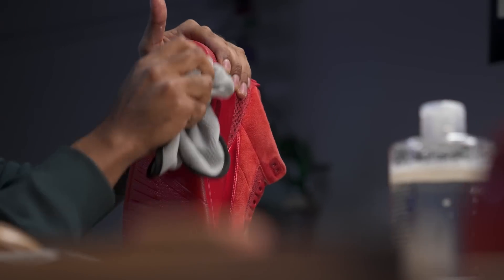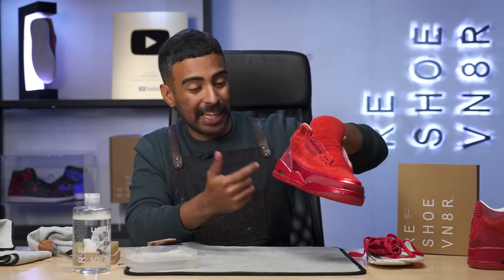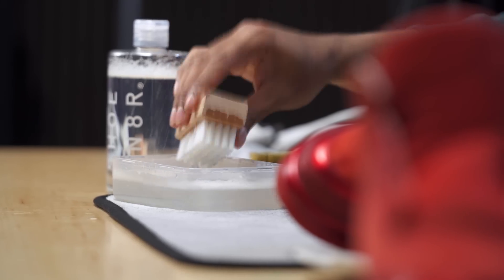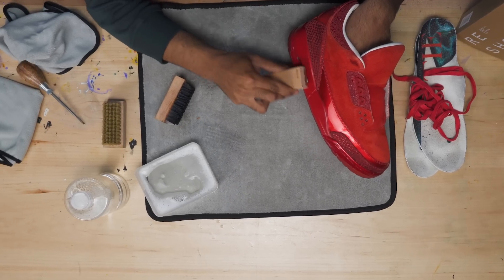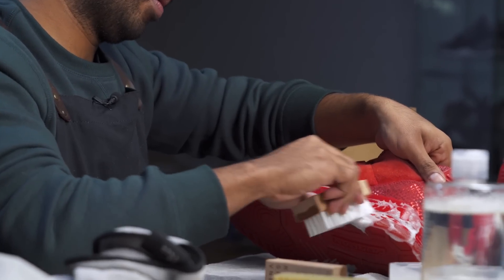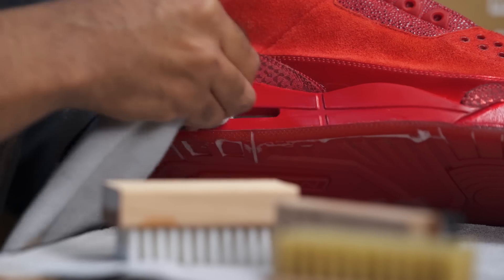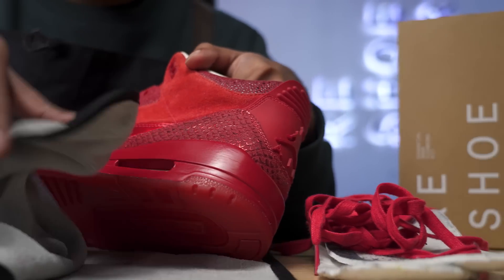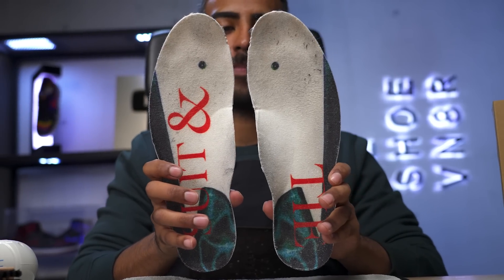Soles are all cleaned up. Now we're onto the midsoles. For this area, the main dirty part is the air units — it's covered in dirt and debris. We'll be using a medium bristle brush to get it all cleaned up. We got to be very careful with the uppers. Shoes are all done for now. Our next focus is the insoles and laces. The insoles are super dirty — they have footprints on them. We got to get them back to as white as possible. Before we start cleaning them, we're going to hit them with the lens shaper.